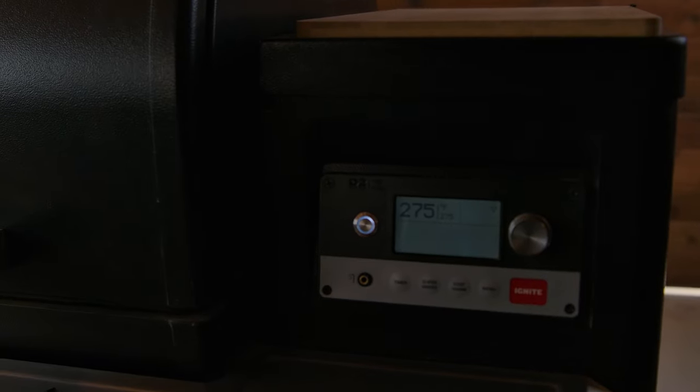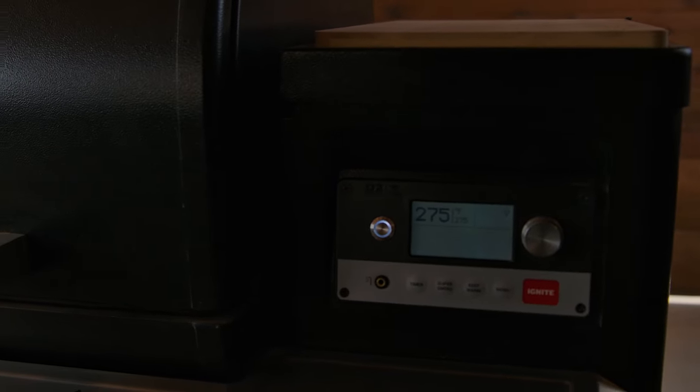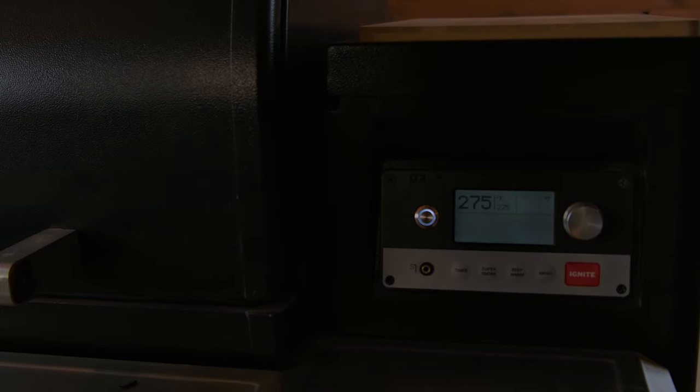So, we're going to put this on the Traeger. We're running pecan pellets at 275. And yes, Traegers do go above 225.